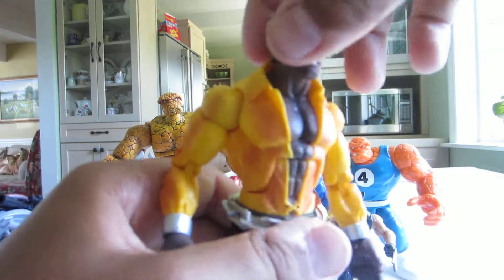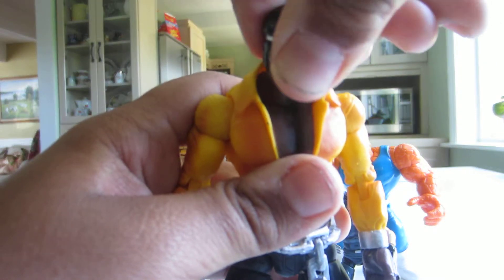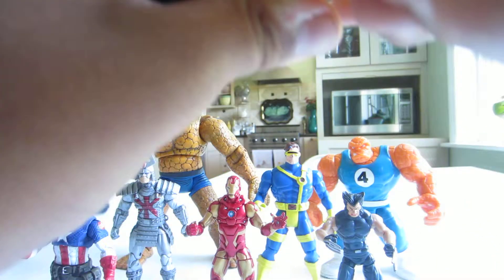He has a torso that can rotate. His head can turn side to side and go up and down. His waist can turn 360 degrees.